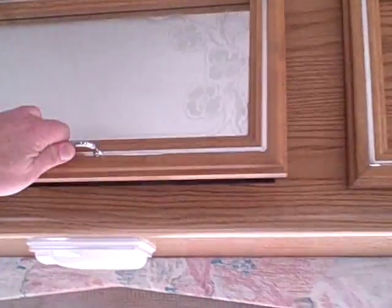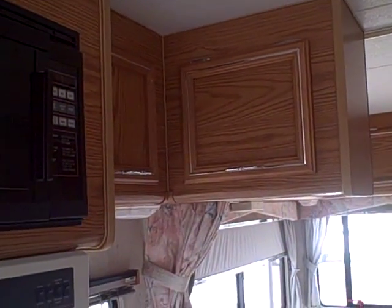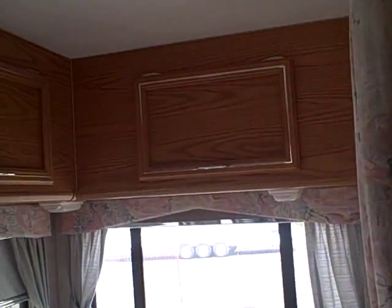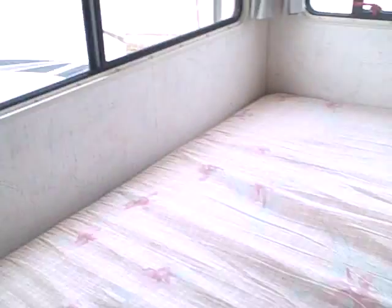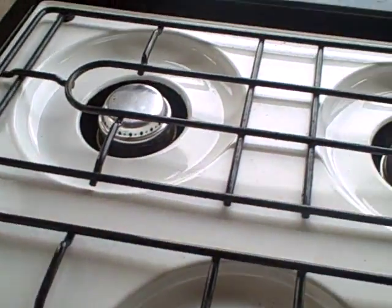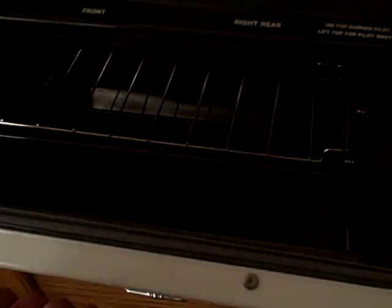Lots of cabinets too — they didn't skimp on storage compartments. These are on spring shocks, as well as overhead cabinets in the kitchen, more overhead cabinets in the front, and even in the bedroom in the back — all cabinetry. Got a full size corner bed here in the back. The kitchen is very clean — three burner stove, oven underneath.